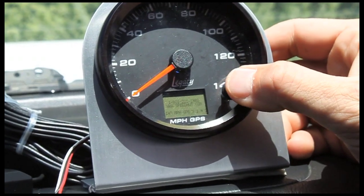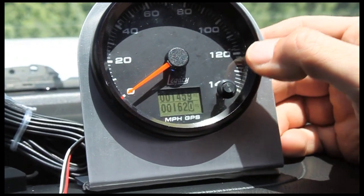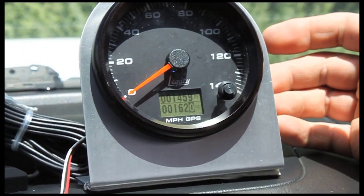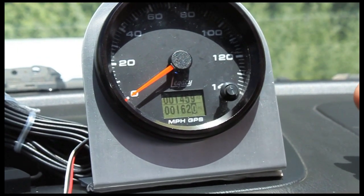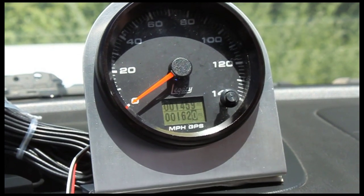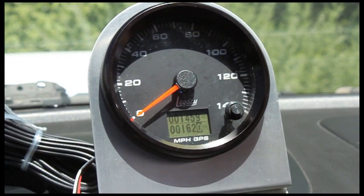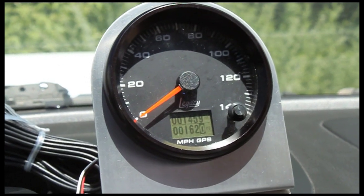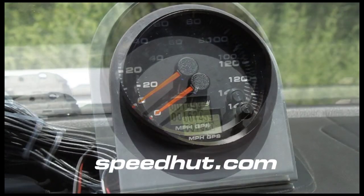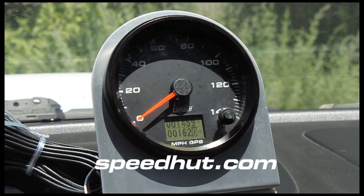This is just the current software revision of the GPS — it's a 140 mile an hour unit, more of just an about screen. And that's all the menu functions of the GPS. We can do many different GPS speeds — we've done some for land speed cars, four or 500 miles an hour, all the way down to five miles an hour. So we've got a standard line of product on the website. Most guys are picking 120, 160, or 200 mile per hour GPS. Those are the functions of the GPS — let's head out on the track and see how it does.